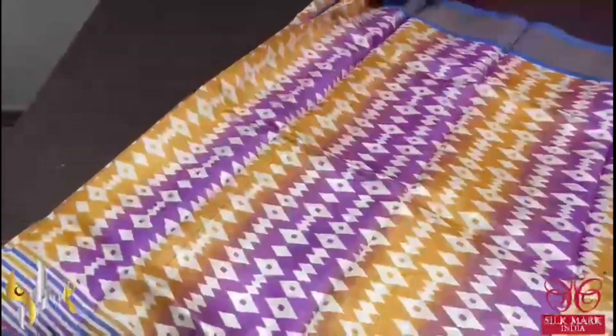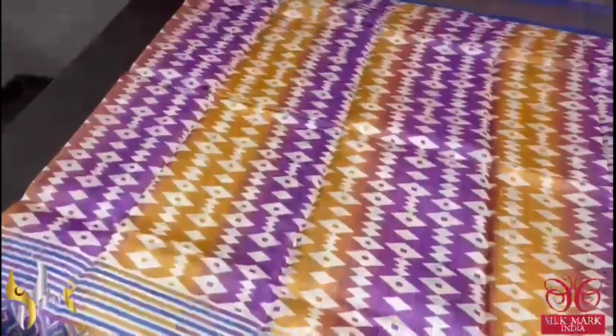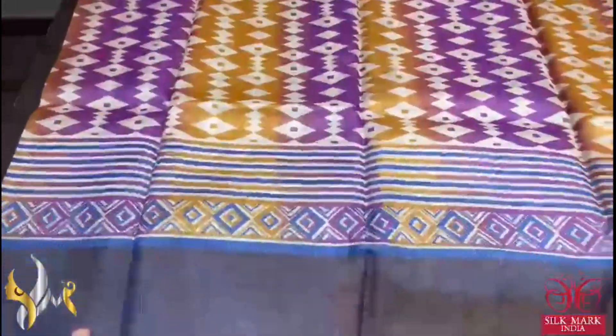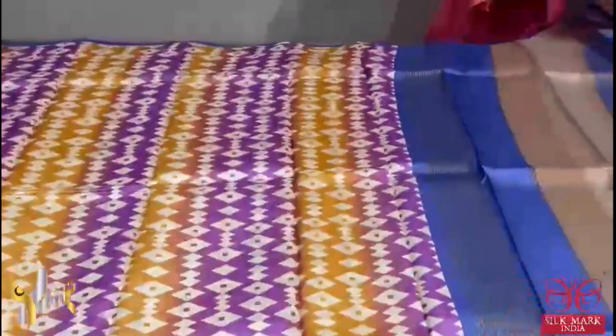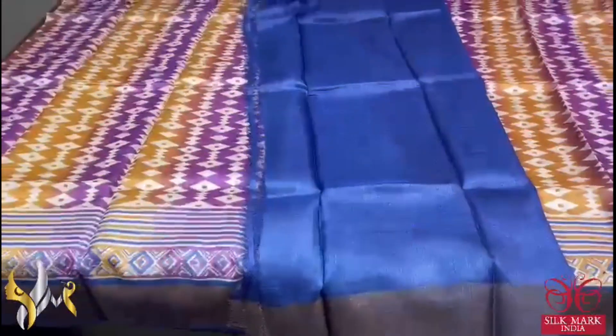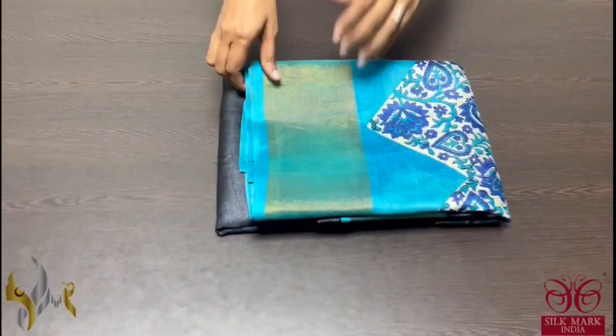A very fancy printed saree here in the shades of yellow and purple. Vertically both are printed along with the geometrical pattern prints. The border of the saree is indigo blue. Same way the brown and blue is the pallu here. With same indigo blue colour blouse piece. A contrast blouse piece and comes with authentic silk mark. Pure tassel silk saree, premium quality, hand lock printed.